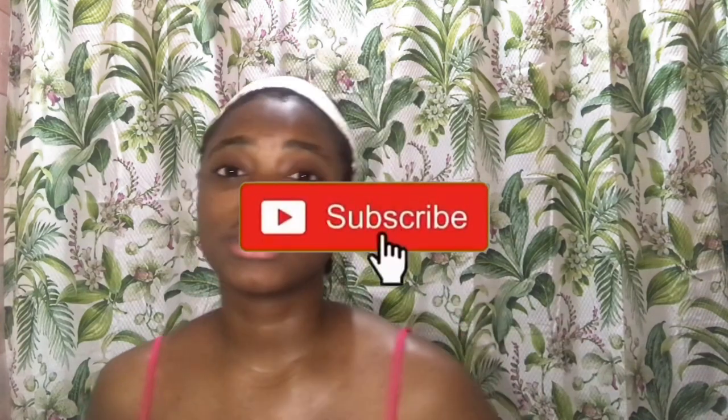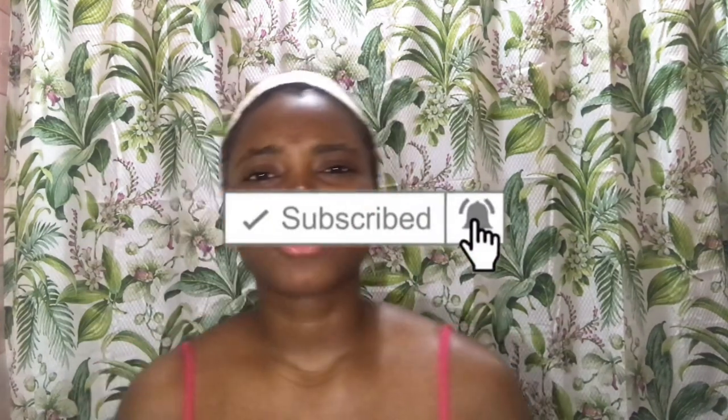If you didn't know, now you know, and I'm back with another video. If you're new to my channel, welcome. If you're returning, welcome back. Hit that subscribe button, hit that like button, comment down below, and turn your post notifications on so you get notified whenever I post a new video.